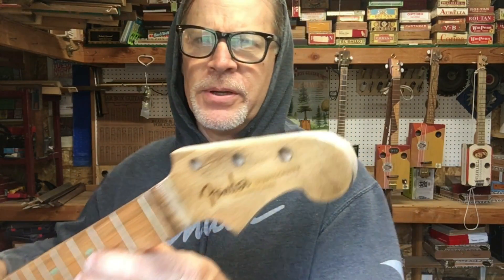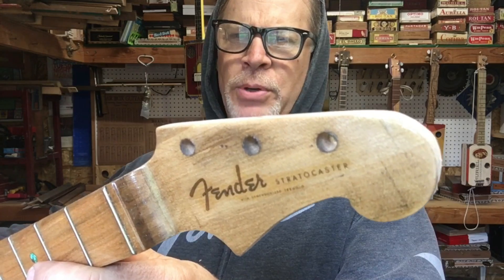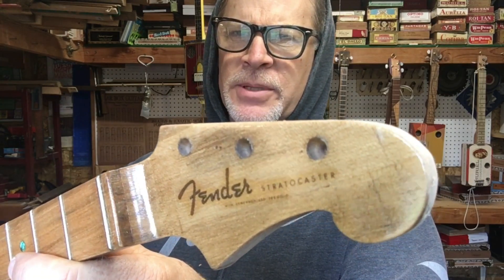Greetings friends and fellow cigar box guitar enthusiasts! Del Puckett here, and in case you're wondering why I am wearing a Fender hoodie and a Fender t-shirt, the answer is because I am finally finishing up my three-string project cigar box guitar that I started a couple of years back.